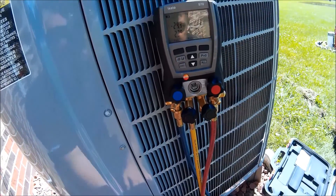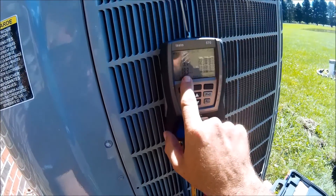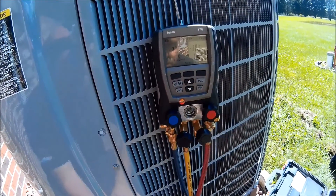The suction valve has a long stem on it, so I'll start closing it partly. Right now I'm down to 17 PSI.